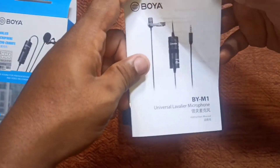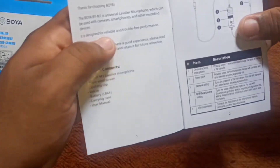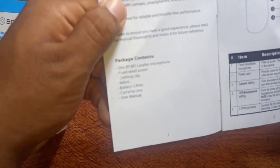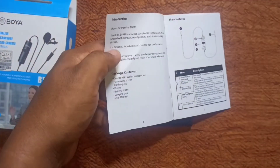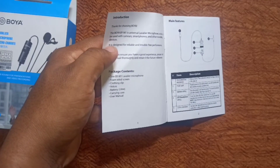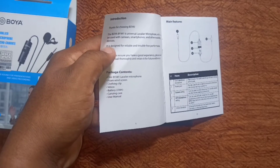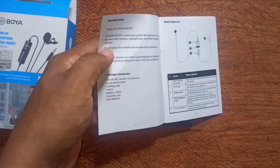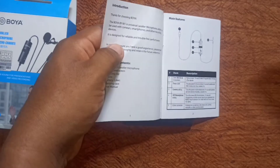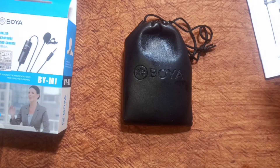The package contents include: microphone, foam windscreen, clothing clip, velcro, battery, carrying case, and user manual.